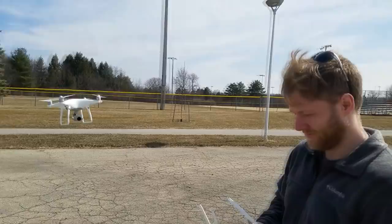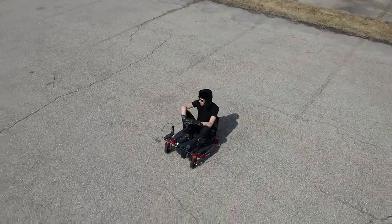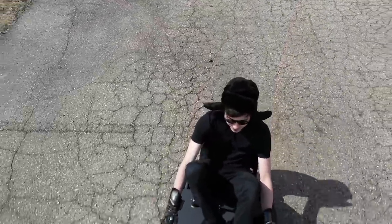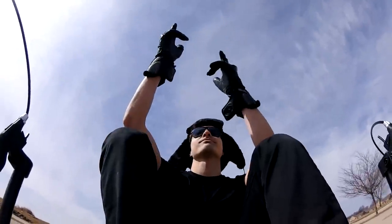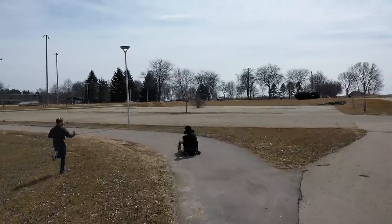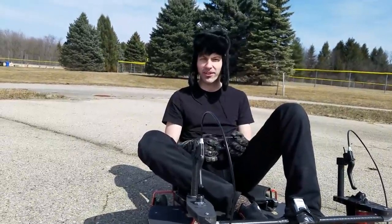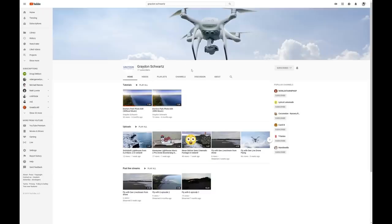Be sure to check out my friend's channel, Graydon Schwartz — he's a super talented photographer, whether it's on the ground or in the air. Let's get back to more epic shots of the go-kart in action. Thank you for watching, consider subscribing. If you do build something like this, please be careful — because I've already injured myself using it today. Be sure to check out my friend's channel, Graydon Schwartz. I'll see you next time.